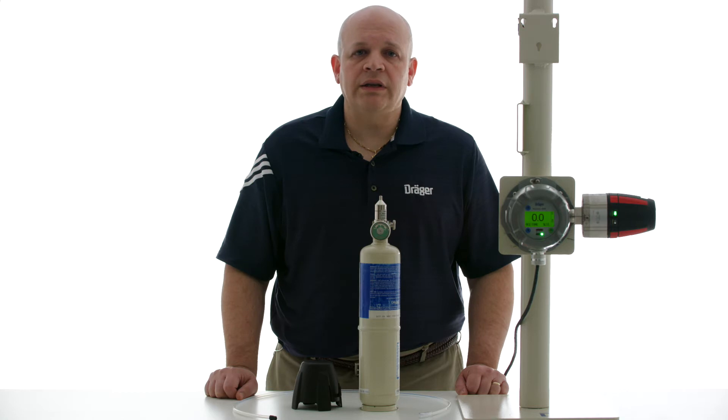Note that when the transmitter goes into calibration mode, it will transmit a signal below 4 milliamps. If it is connected to a REGARD 7000 controller, the controller will recognize that the unit is in calibration mode and will not set off any alarms or faults. If the unit is connected to any other controller other than a REGARD 7000, please be sure that it understands signals below 4 milliamps.